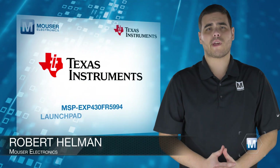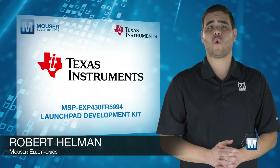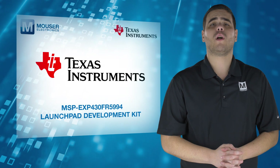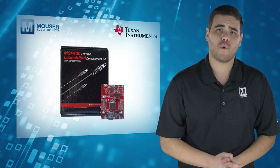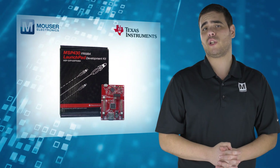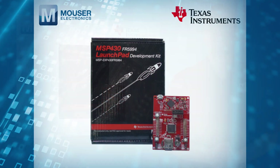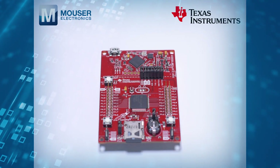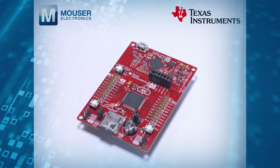The Texas Instruments MSP-EXP430FR5994 Launchpad Development Kit from Mauser Electronics is a low-cost and easy-to-use evaluation module for the MSP-430FR5994 microcontroller. It contains everything needed to start developing on the ultra-low-power MSP-430FR5994 FRAM microcontroller platform.